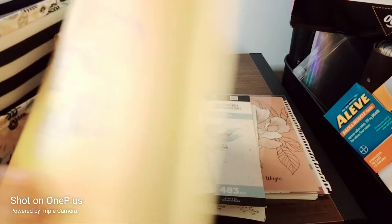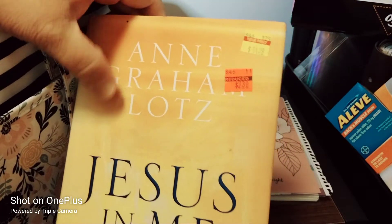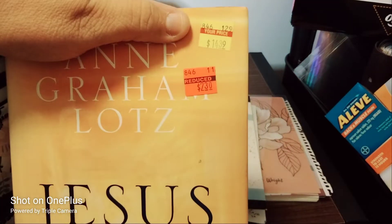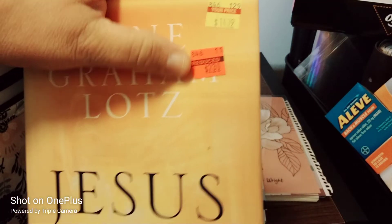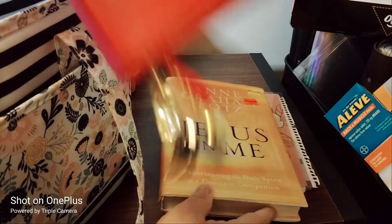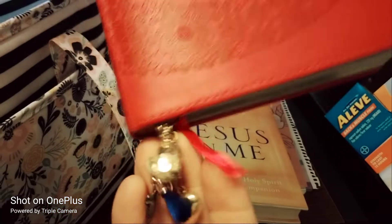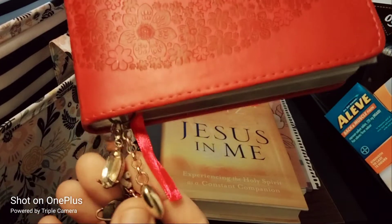I have a book called 'Jesus and Me' by Ann Graham Lotz. It was originally $14.39 and I got it for $2.30. I'm going to start reading this today. I also have a Hobby Lobby notebook — I made my own little charms to attach to it.